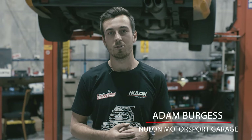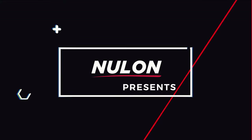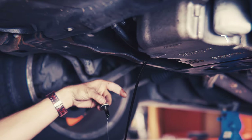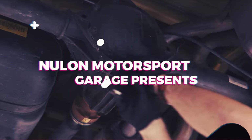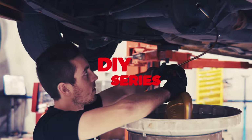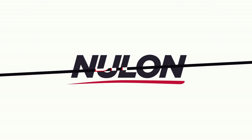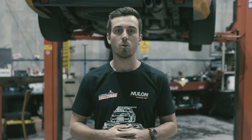G'day guys, it's Burjo here from the Nulon Motorsport Garage. Today I'm going to show you how to do a gearbox oil service — how to change the oil in your manual gearbox to keep you moving and pulling gears.